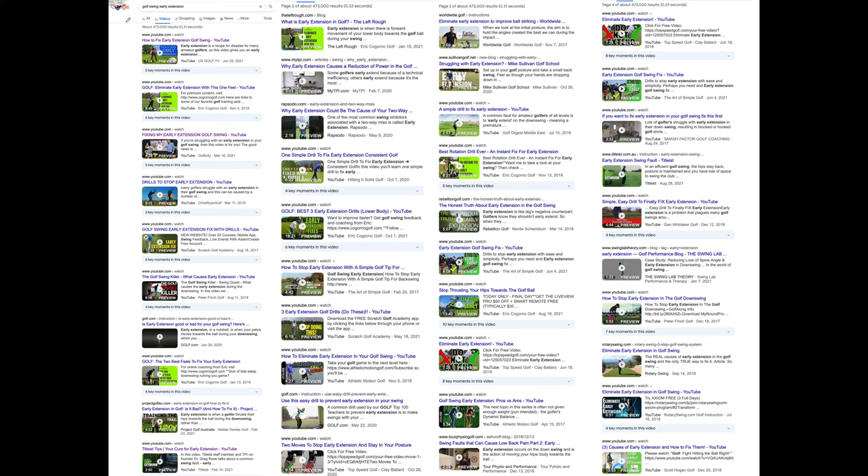If you go to Google and type in 'golf swing early extension' then click videos, there are pages and pages of results. We're going to look at one video titled 'Fixing My Early Extension Golf Swing' — and I'll tell you in advance: it didn't get fixed. And there's a reason why.